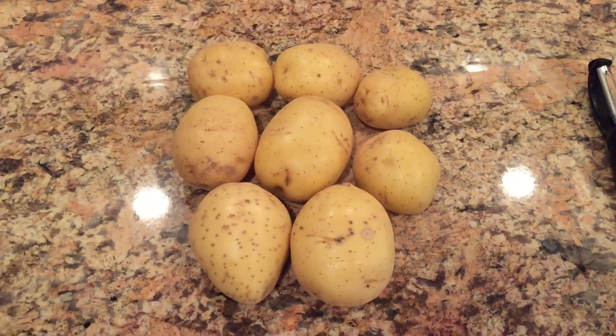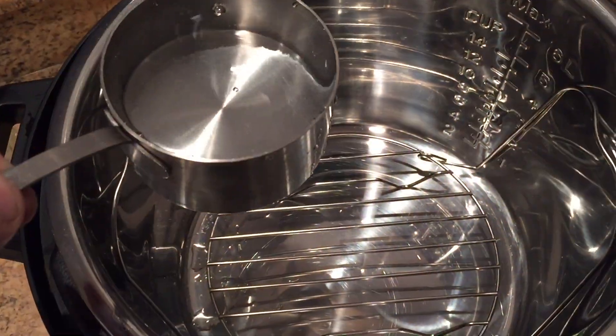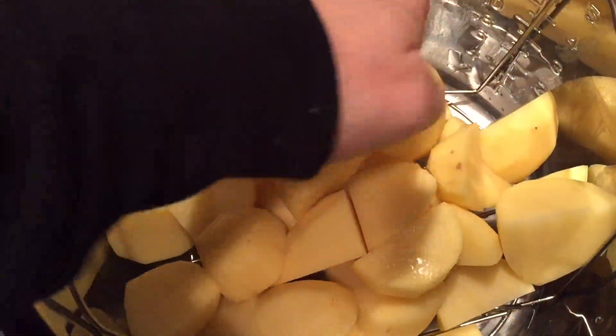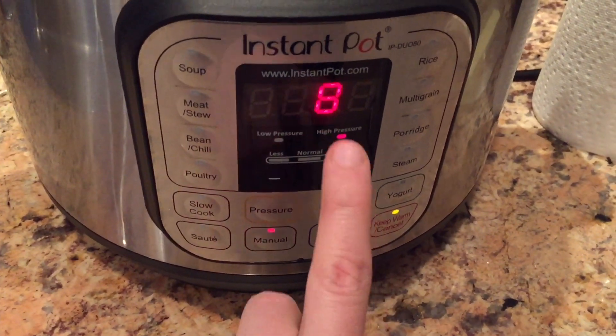Let's start with two and a quarter pounds of Yukon Gold potatoes, peeled and quartered into chunks just like so. To our pot we're going to add one cup of water with the trivet inside, and layer the potatoes right on top of the trivet. Put the lid on top, make sure it's in sealing position, hit manual, and we're going to go for eight minutes on high pressure.